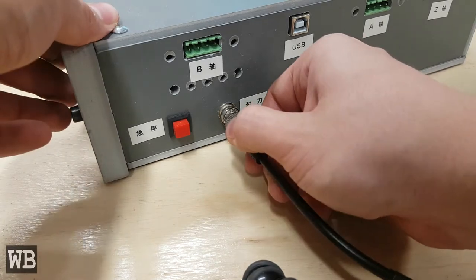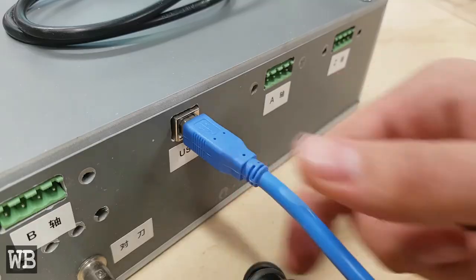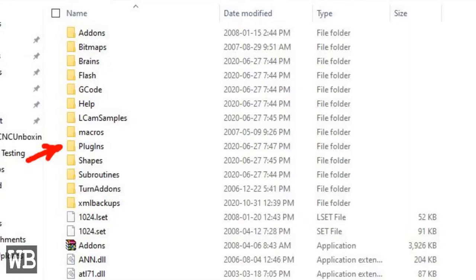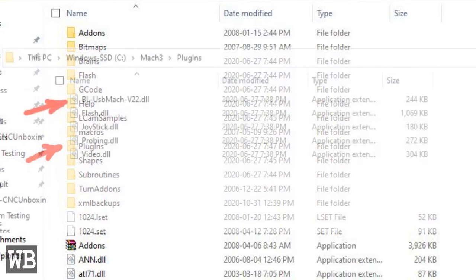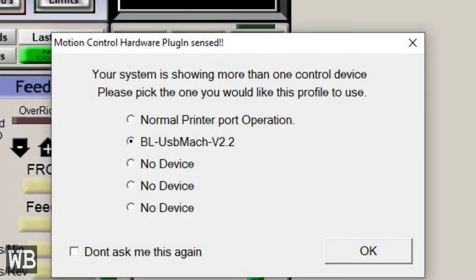I then attached the tool height sensor and plugged the interface cord into the control box and then the computer. Sadly, the CNC rookie was not good to go. By default, Mach 3 is unable to run through a USB port. However, after surfing the web, I learned that an additional plugin is required, and after contacting the seller, I was provided the plugin via a Dropbox link that corresponded to the correct controller board version. Now we should get some movement.